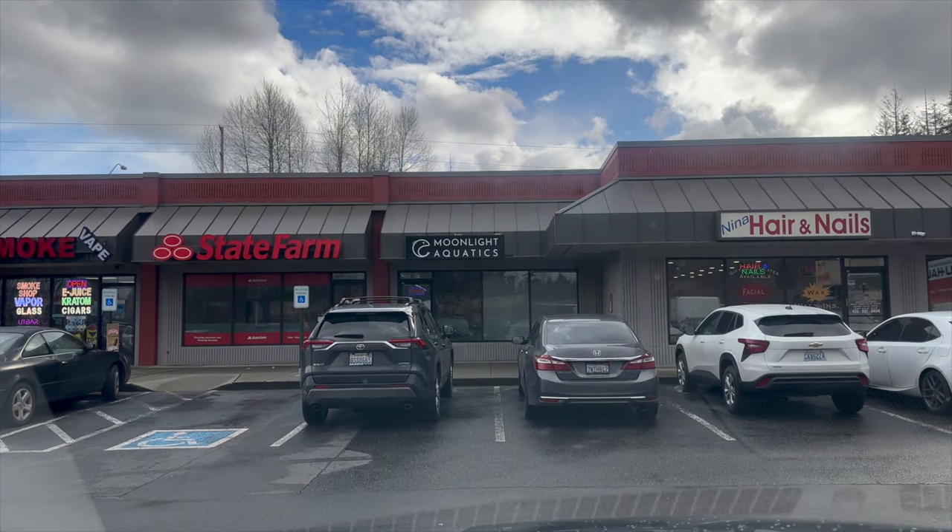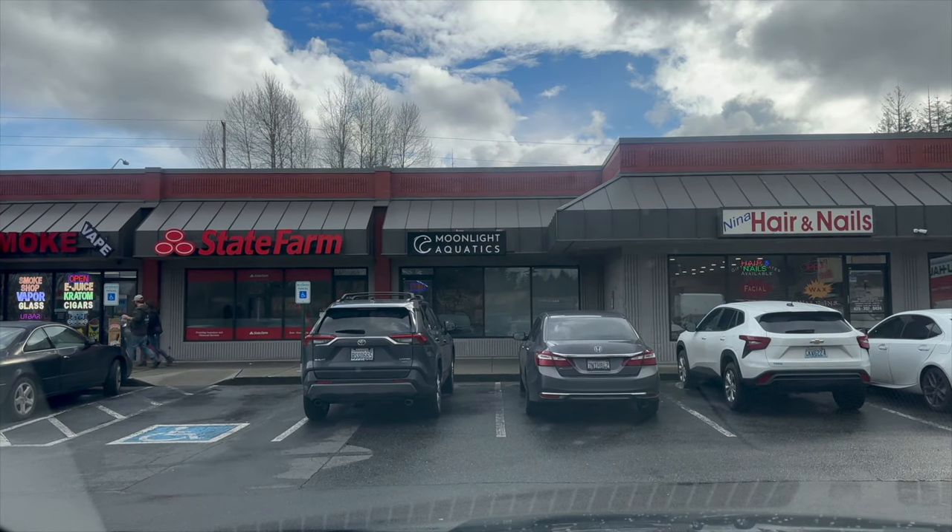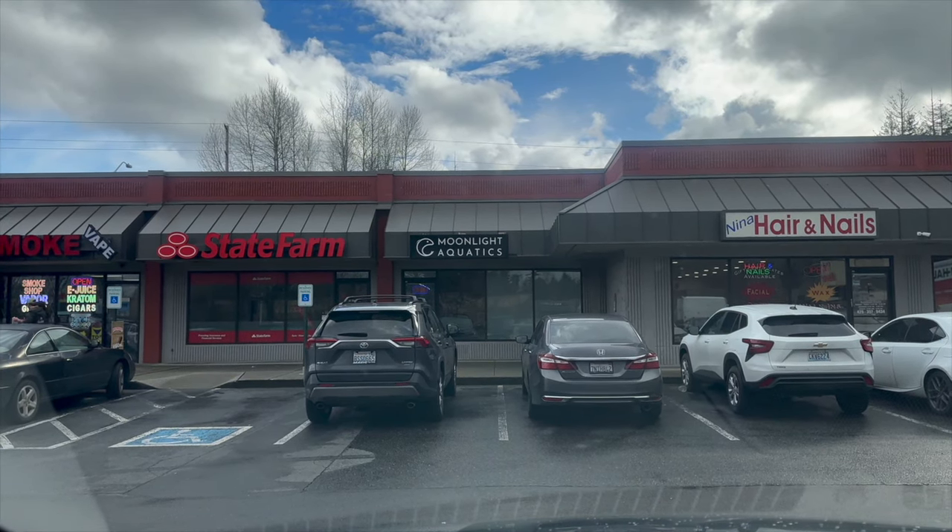I just made it to Moonlight Aquariums at Mill Creek. I'm going to go in there and probably pick up a brand new fish today. Not for sure what's on my list, but it's something to take a look. I'm going to come home with something brand new for the fish room and show you guys how I like to bring new fish to my environment, because it's part of well-being and it's part of mental health.